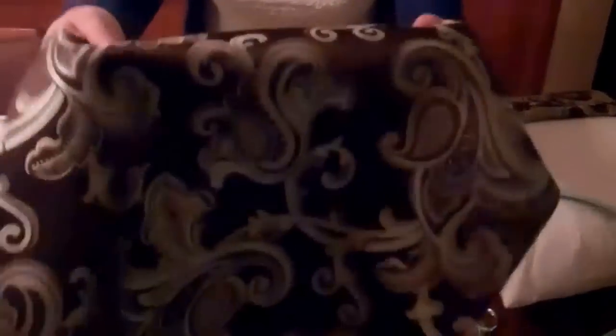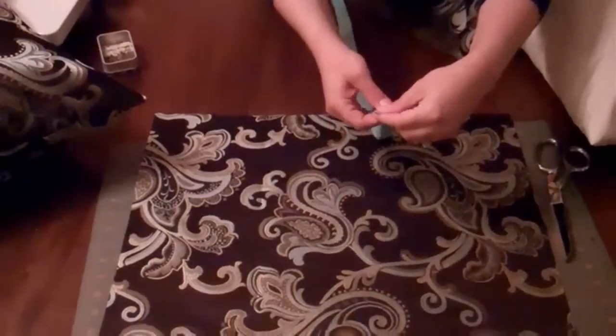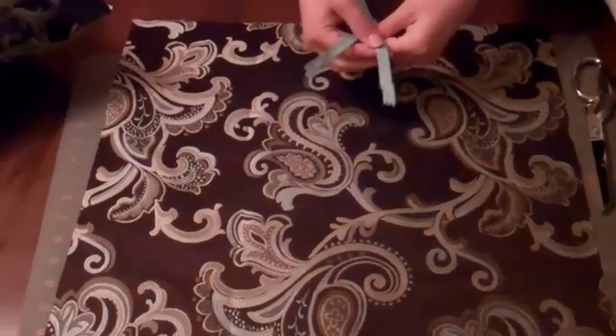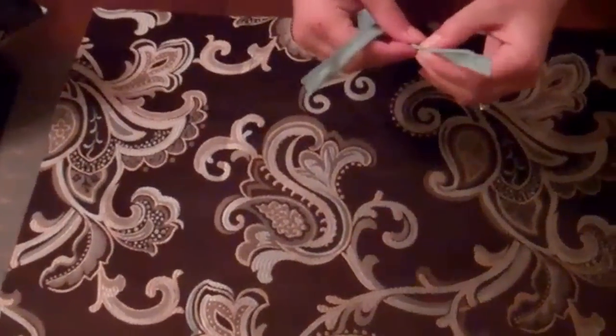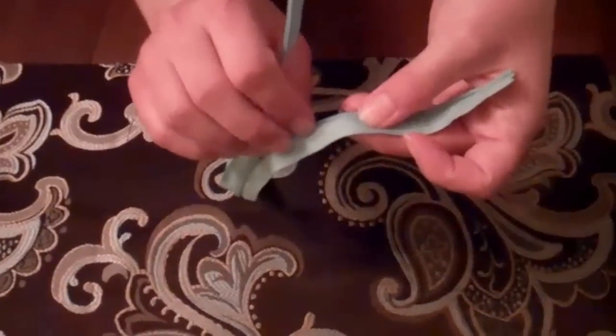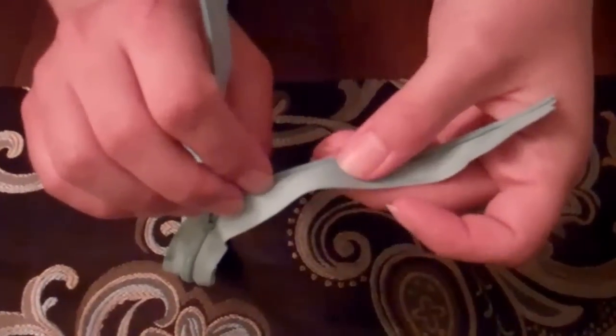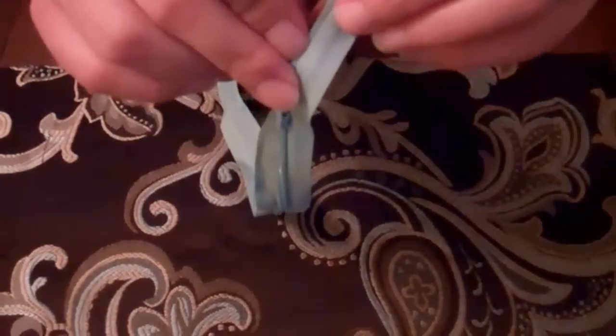Then we're going to take one side and lay it right sides up, and we're going to get ready to install the invisible zipper. One thing we need to do before we put the zipper on is — what makes an invisible zipper invisible is the teeth curve around to the back.